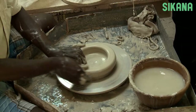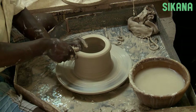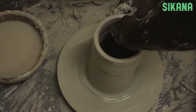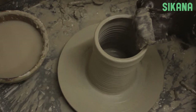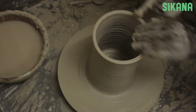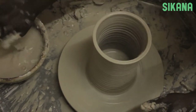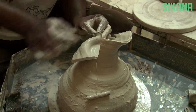As soon as you have a cylinder, you can make the shape you want. Don't make the shape immediately. Usually there is still some air inside the clay. To remove it, press the top ends like this. This allows the air to escape. If you don't remove all of the air, the clay can break during the firing.